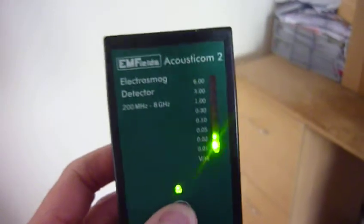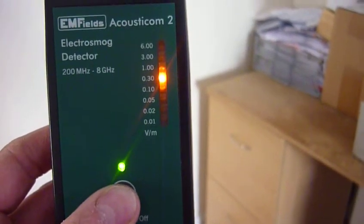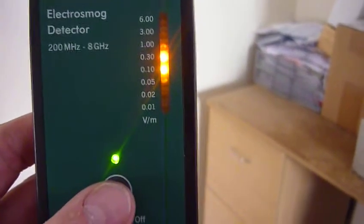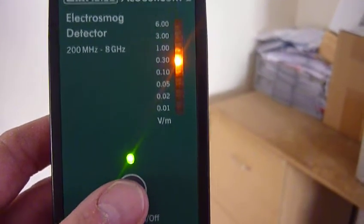The worst place is the lounge here. That partition wall is the neighbours', and they've got their Wi-Fi router right down there, about a foot on the other side of that wall. I'll switch this on and you can see the readings. 0.3 volts per meter, which works out to about 240 microwatts per meter squared. It's too high — it's going into the red.